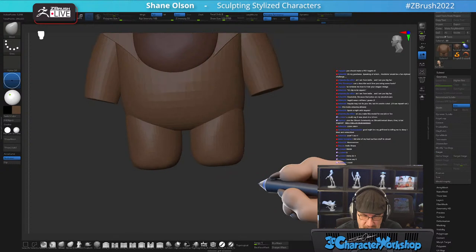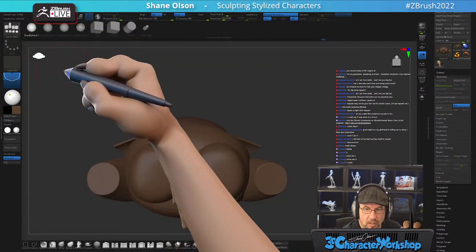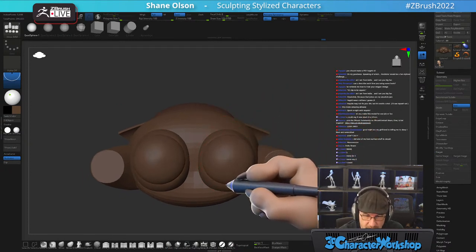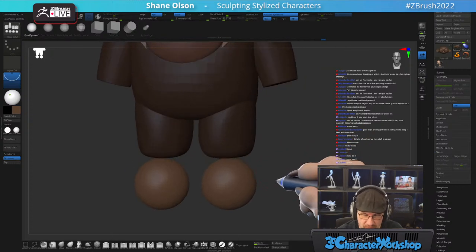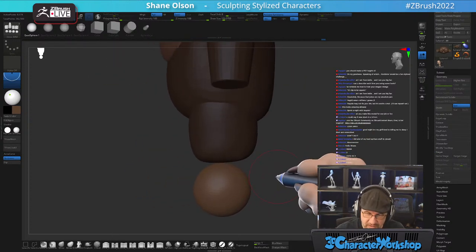Let's get his boots in here. He's got these big Santa Christmas boots.